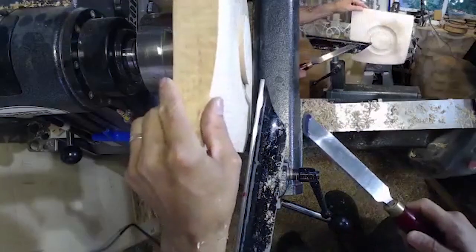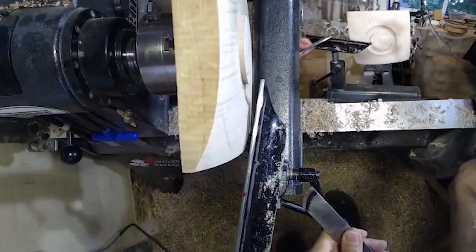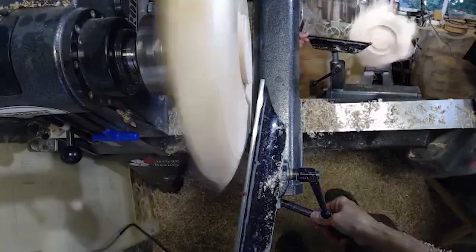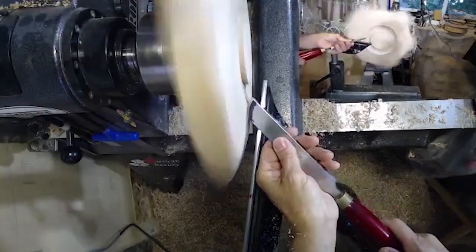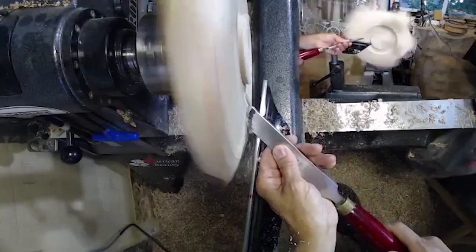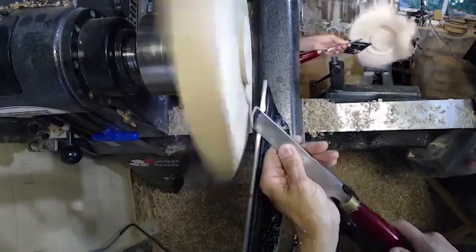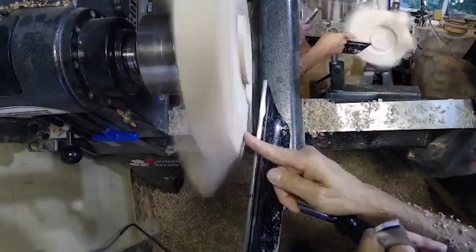I use this as a shear scraper or negative rake scraper. If I'm in a solid area, I just need to pull this back just a little bit and hold it up at a 45 degree angle — not flat, but up at 45. I'll just take out that little line, and basically when the pencil line is gone, usually the little line or groove is gone as well.